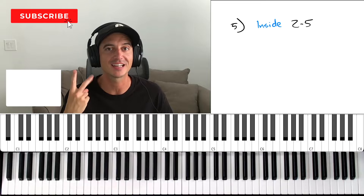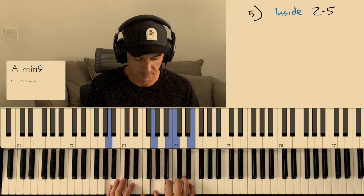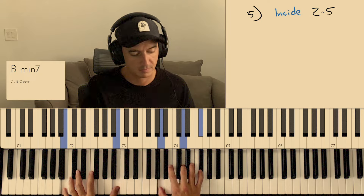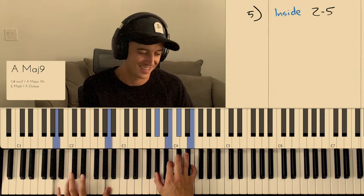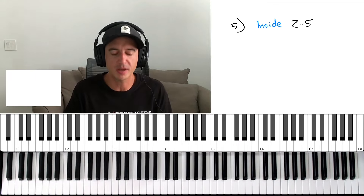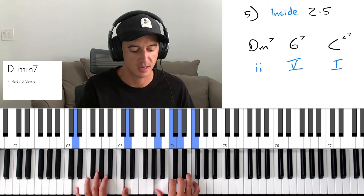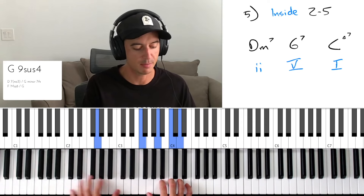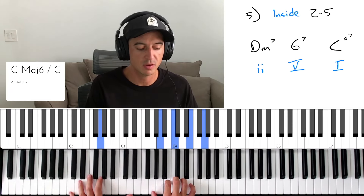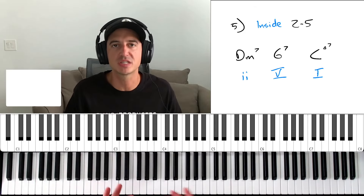Last but not least — the inside 2-5. Before I explain it, let me give you two examples of how this sounds. Sounds nice, right? You can hear a certain motion to it. So what exactly is going on here? One of the most quintessential chord progressions ever is the two-five-one. In the key of C major, my two chord is D minor 7, and my five chord is G7, and that brings me back to one. We can hear songs written just off this.